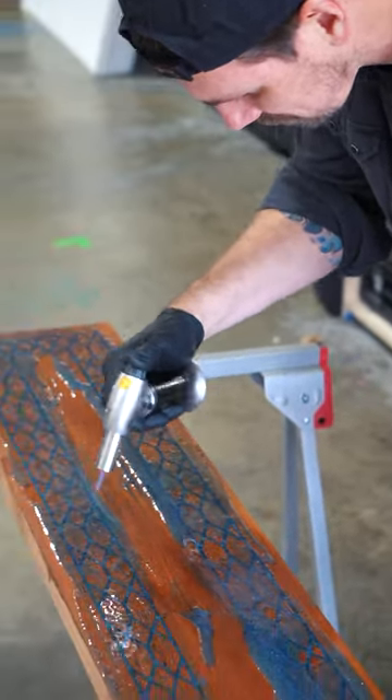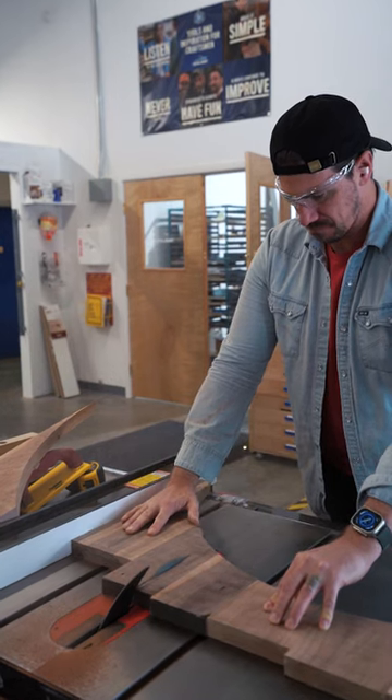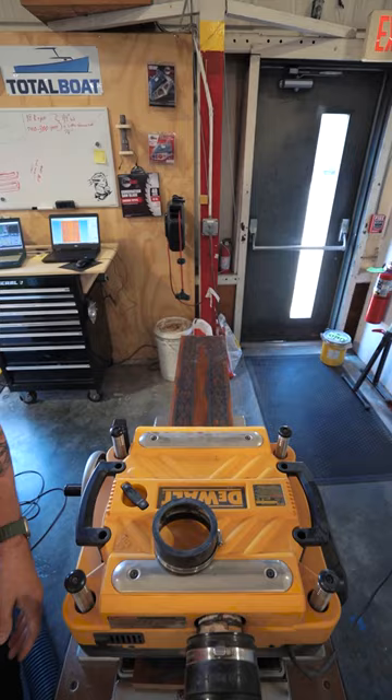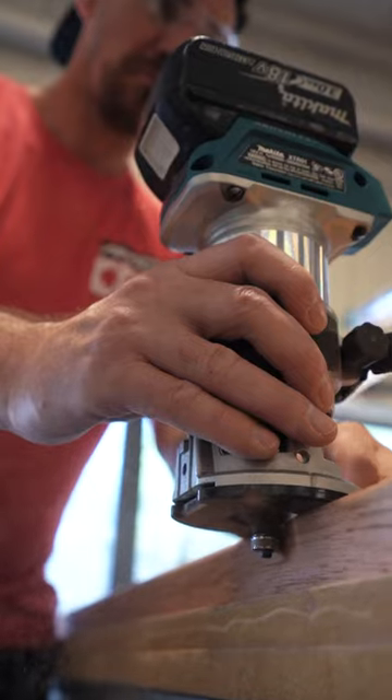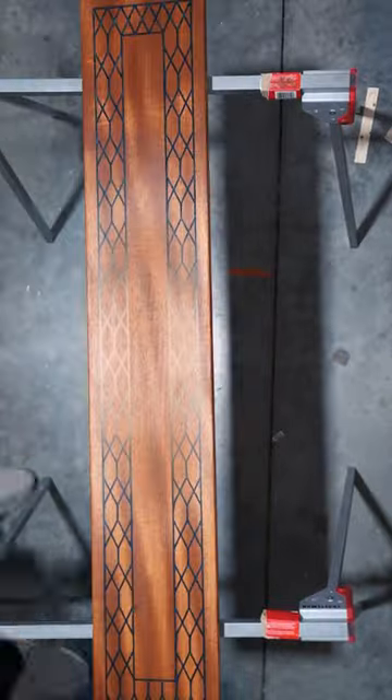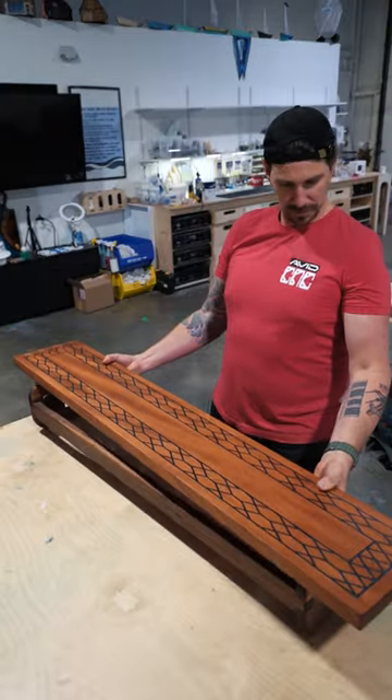Luckily, we had enough scrap wood to make the base out of walnut. I created this wave pattern and made a shelf support out of that, and I think it turned out pretty cool.